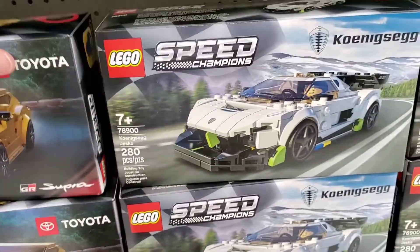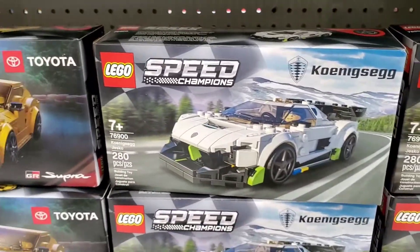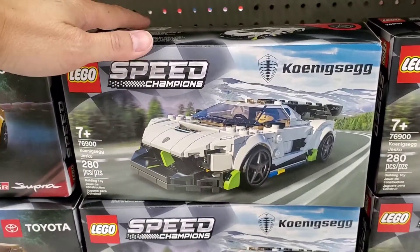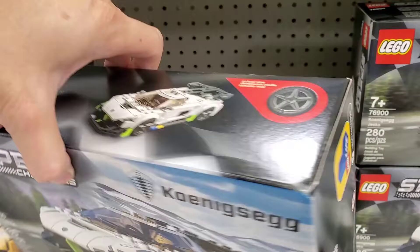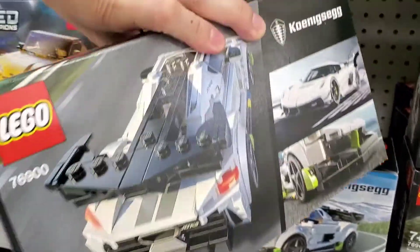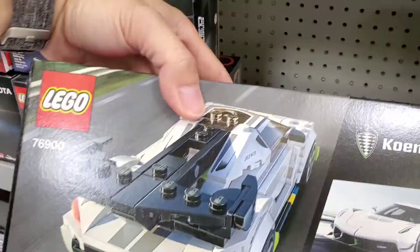So I'm not really liking that. And then you come to the Koenigsegg Jesko — this one's a little bit better. It's okay on the lines and the rear looks okay too.